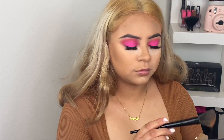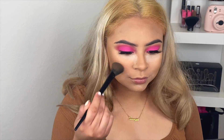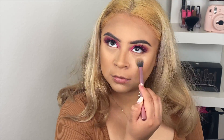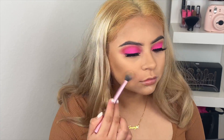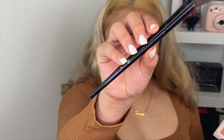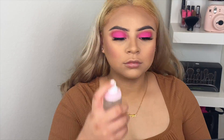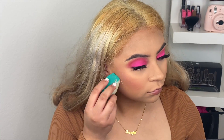I really like this bronzer — it's so beautiful. Then I'm wiping away the excess powder with a Real Techniques brush. For blush I'm using the Beauty Creators blush in these two pinky shades. Then I'm just cleaning up the sides of the contour.